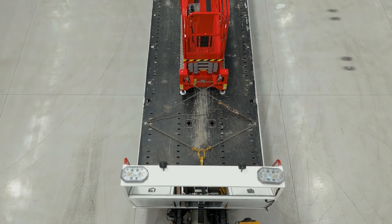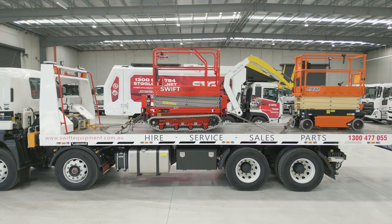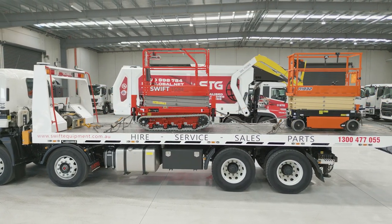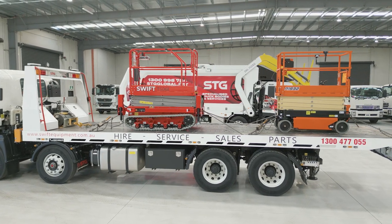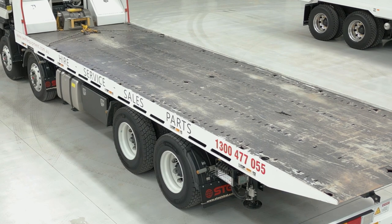We use this SCG tilt tray to move equipment all around Victoria and all around Australia. It has a 16 tonne payload and a 20,000 pound winch. We carry a large variety of different machinery, also shipping containers with container locks for a 20 foot container.